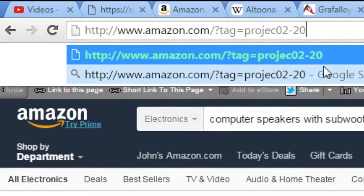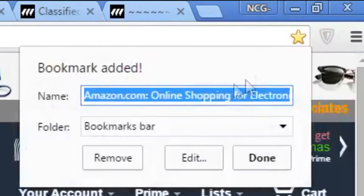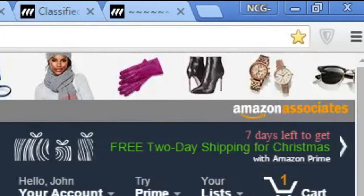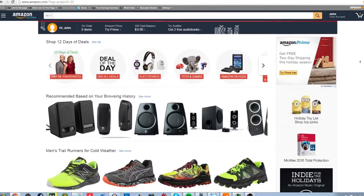Would you like to support our YouTube channel at no additional cost to yourself? Simply change your Amazon bookmark to one with our affiliate code, or use our affiliate code next time you make an Amazon purchase. The link to the affiliate code will be in the description below, along with a link to a video explaining more about the process.